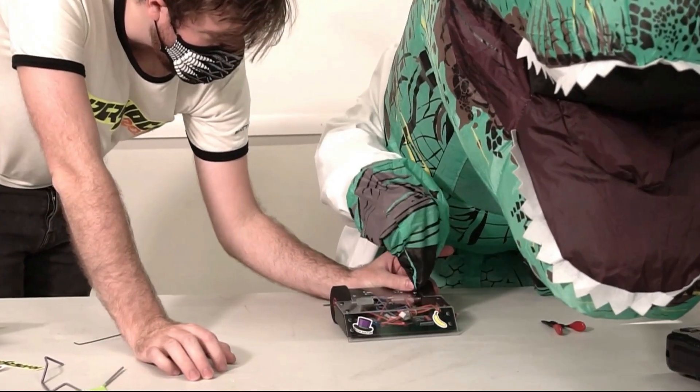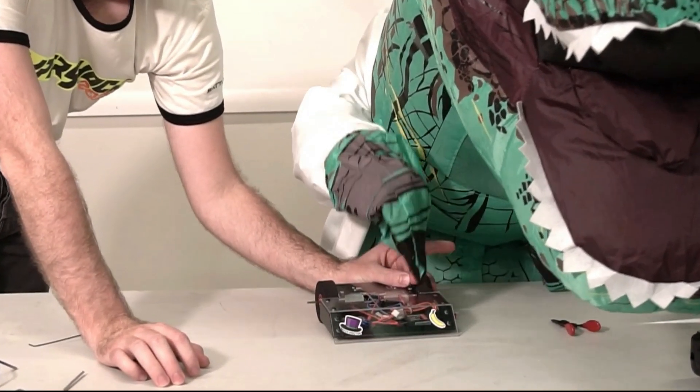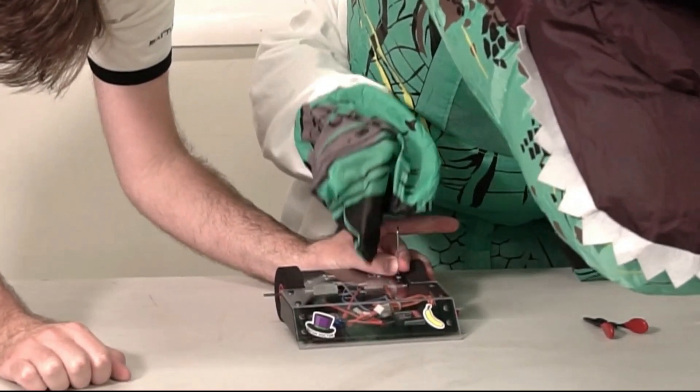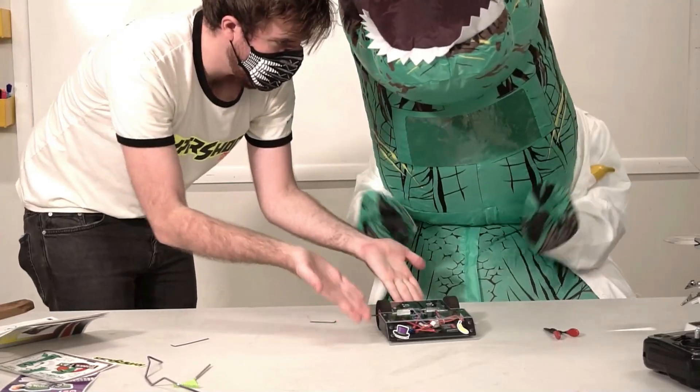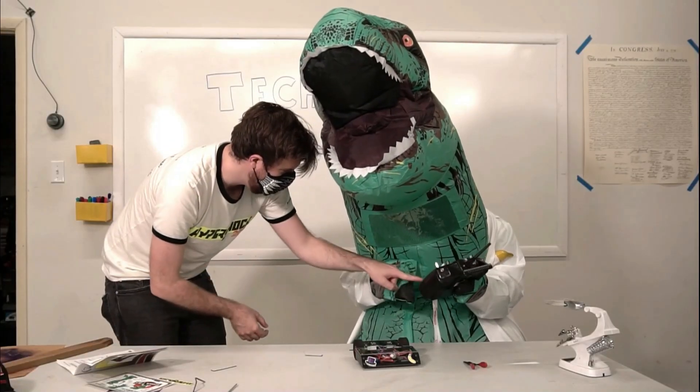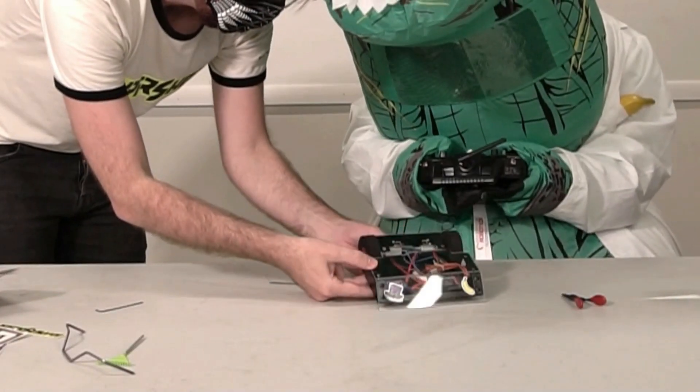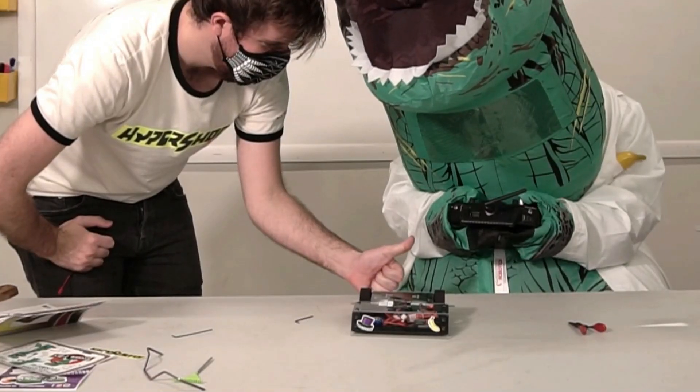It's okay if you need help with some of the steps like I did. Building robots is easier as a team — even different teams help each other all the time. Now we're ready to drive the robot. We'll have to turn our transmitter on, then turn the switch on.